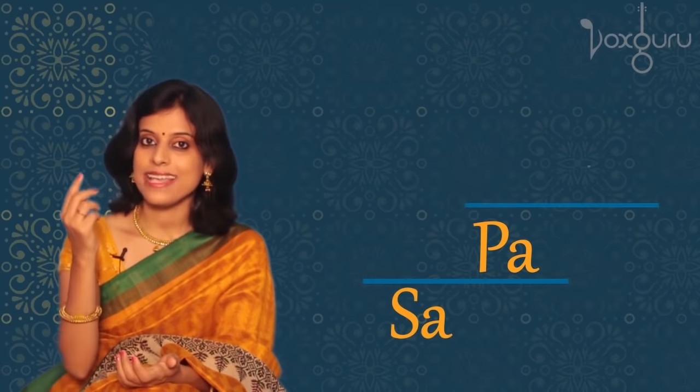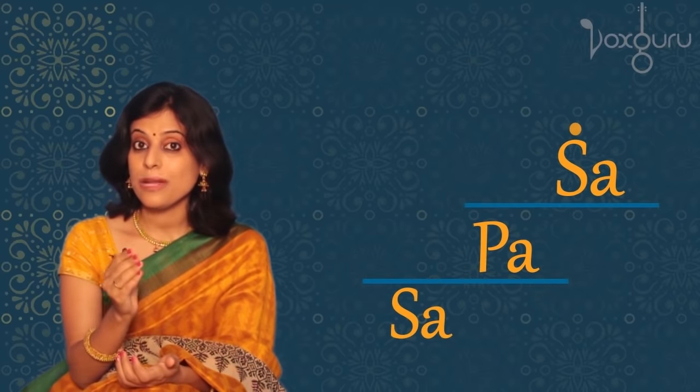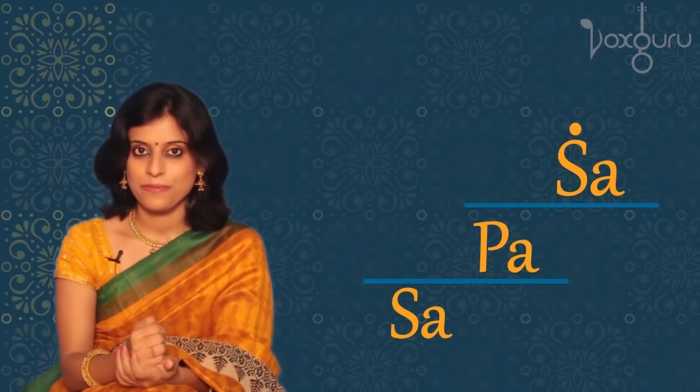After Pa, we sing the high Sa, which has a little dot on top of it. So that means you have to sing it at a higher pitch. Let's listen.